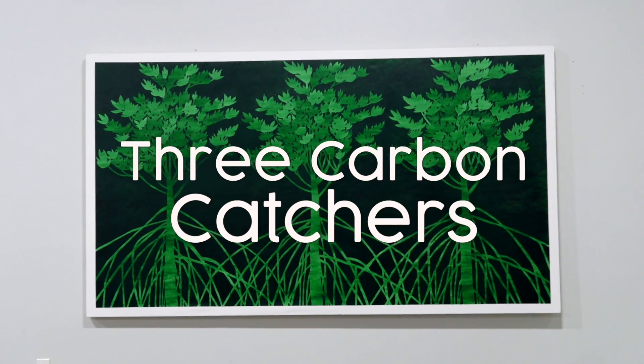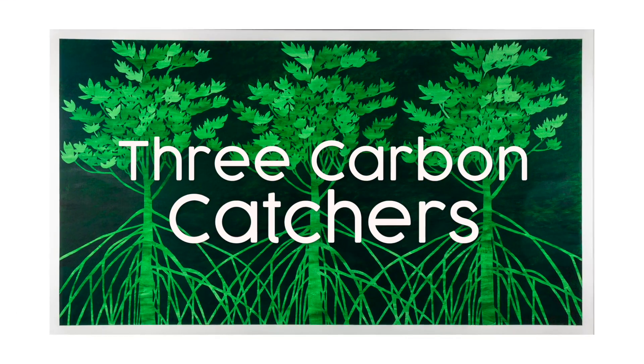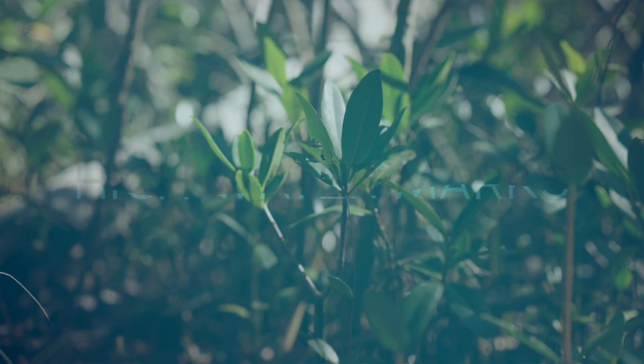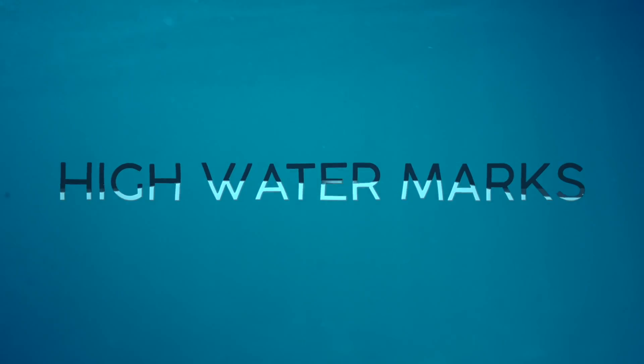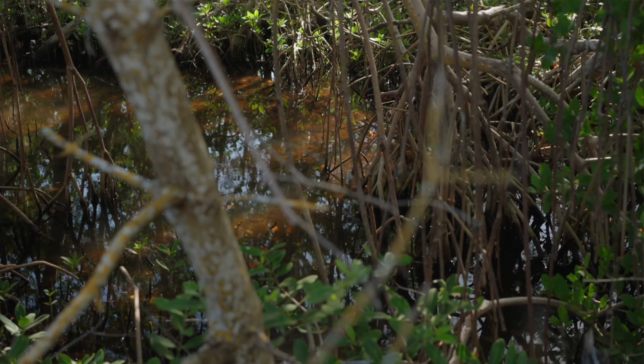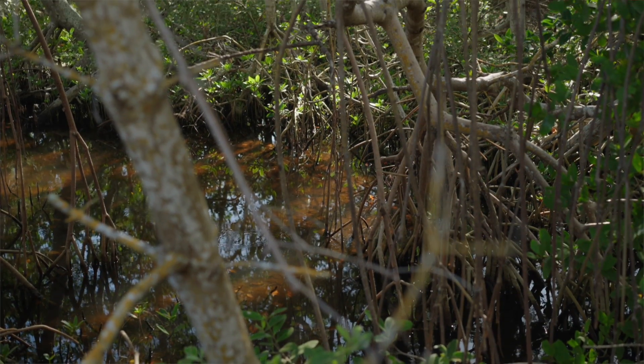The Three Carbon Catchers is a second in a series of painting the mangrove as an icon. Instead of three mangroves, we called it Three Carbon Catchers, because one of the main functions of the mangrove is to absorb CO2.